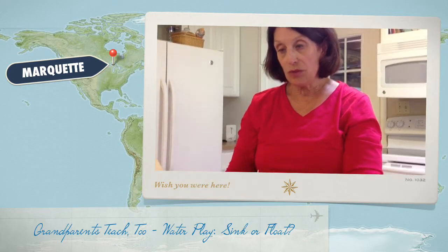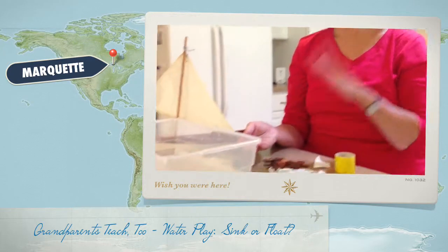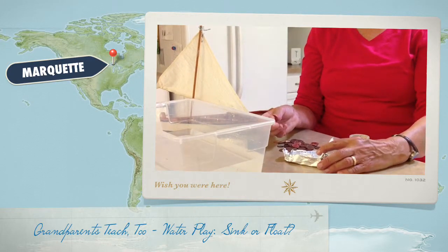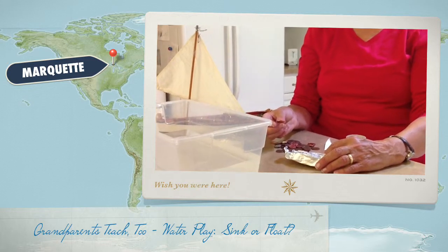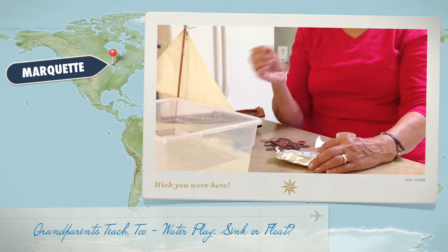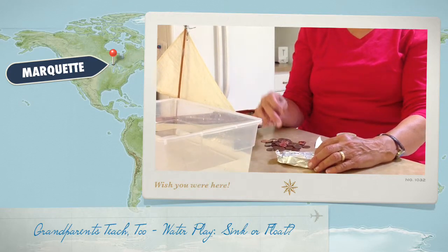You can show them a penny — it goes right to the bottom because the molecules are firmly packed together. You need something to put in the boat because you're going to try to sink it. Pennies are nice because there's a one-to-one correspondence, and you can count very easily.